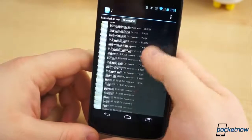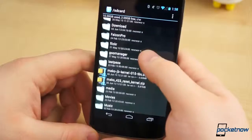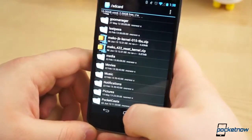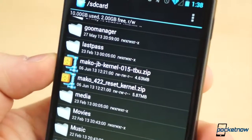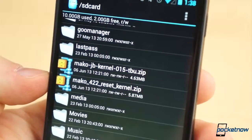For my Nexus 4, I chose the Mako kernel, which comes in various forms. It comes with either stock CPU frequencies, called the mainline version, and in Turbo Boost versions, with maximum clock speeds up to 1.836GHz and 1.944GHz. Of course, it wouldn't be interesting if I didn't choose the highest clock speed, so I picked the 1.944GHz Turbo Boost Mako kernel and flashed it.